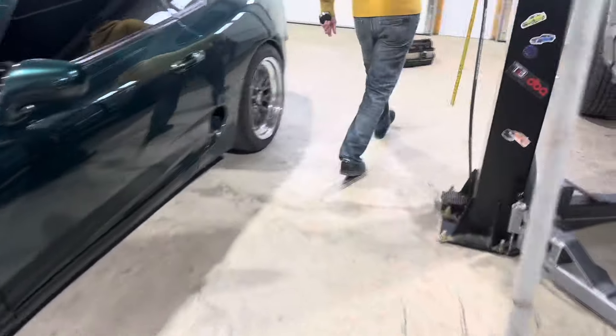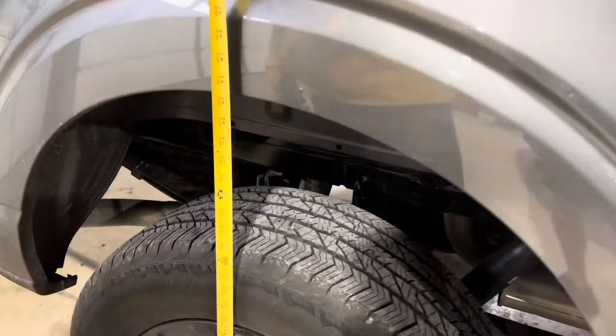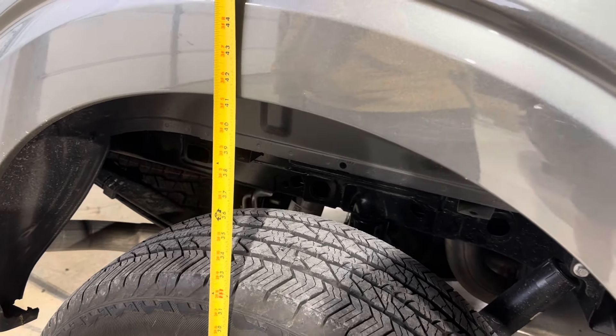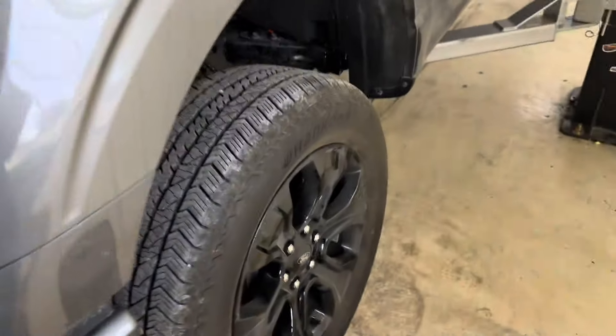We're not touching the back, but the whole point is to get it level. The rear is measuring almost 41 and a half inches. We'll do the after measurement when we're done.